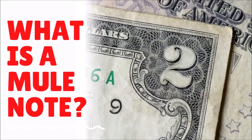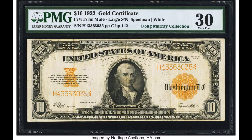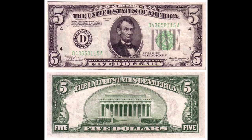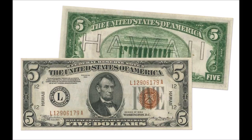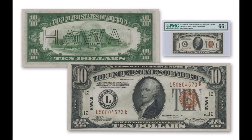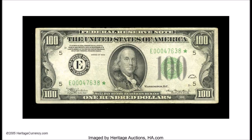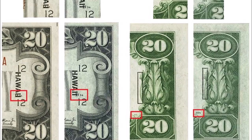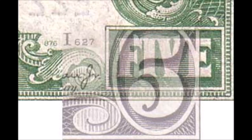Without further ado, let's get to a quirky and fun collectible in banknotes — the mule note. So how is a mule note created? There are two plates used to print U.S. currency: one for the front and one for the back of the note. In the late 1920s, they transitioned from what's known as a micro plate, which had smaller numbers that were 0.6 of a millimeter in height for the series and signatures, to what's called a macro plate — still used on modern currency today — which is one millimeter high. This was both for a graphics change as well as ease of reading.